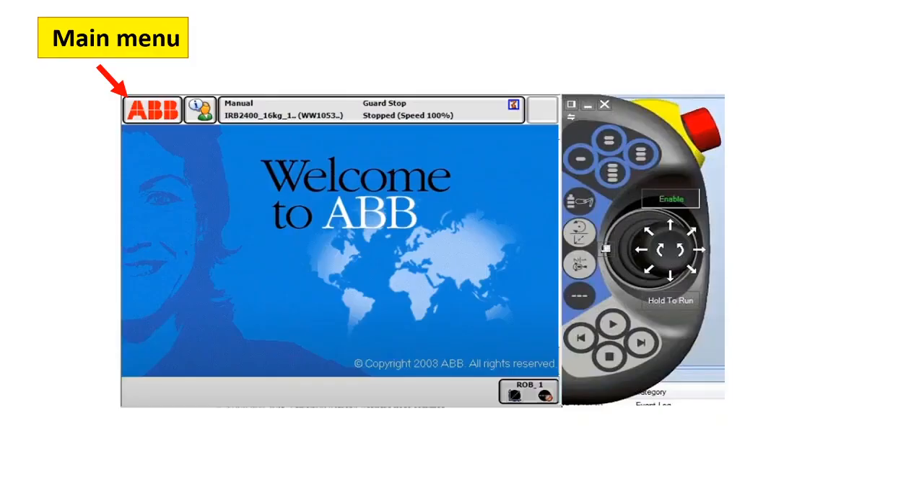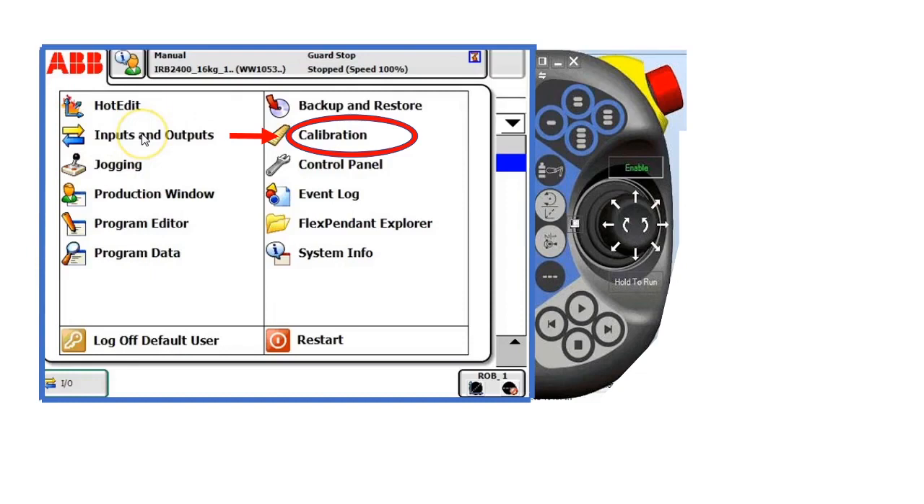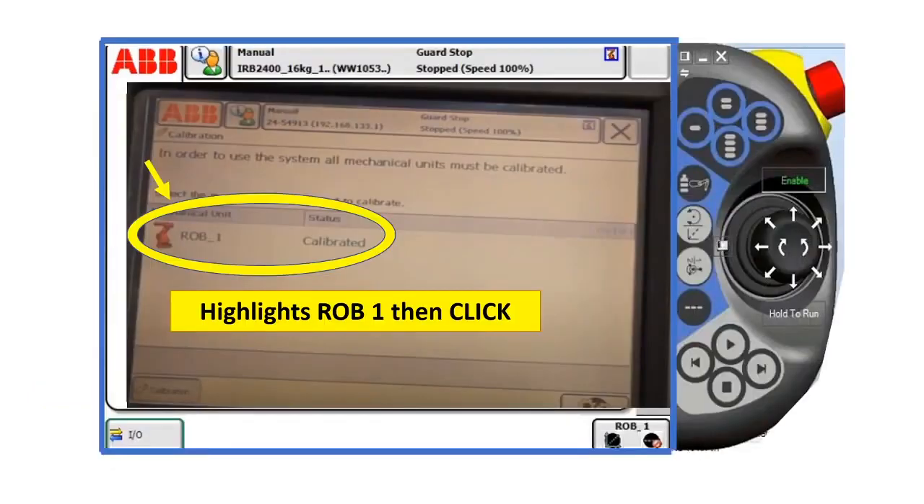Now let's proceed. Click the main menu of the teach pendant, click calibration, highlight strobe one, then click.